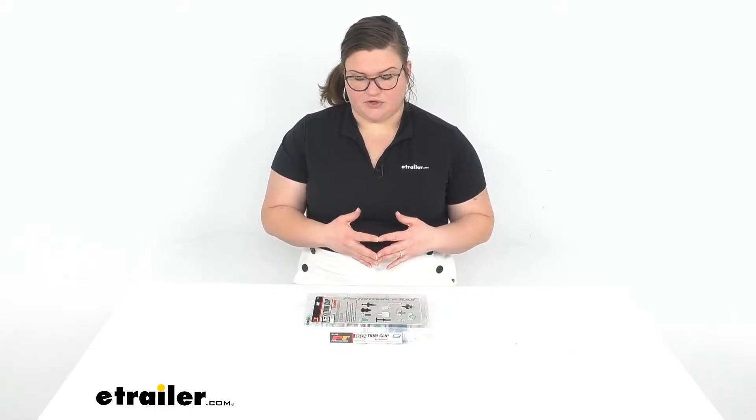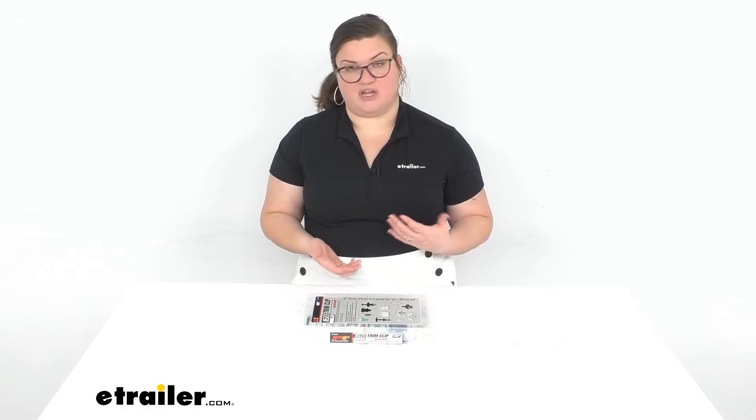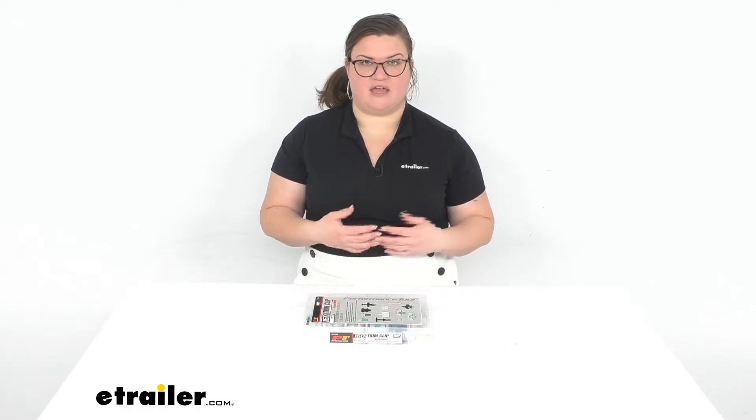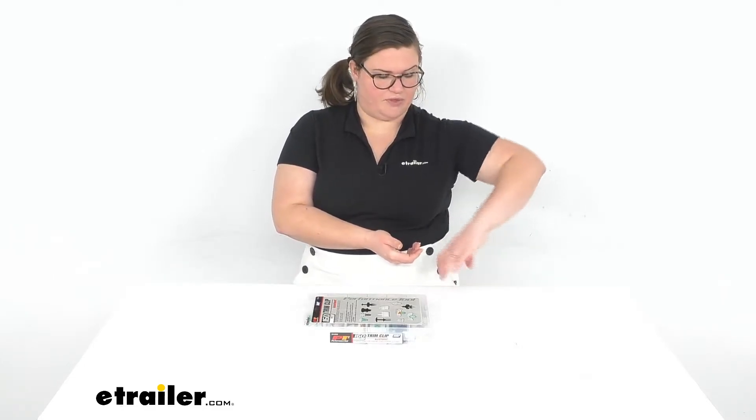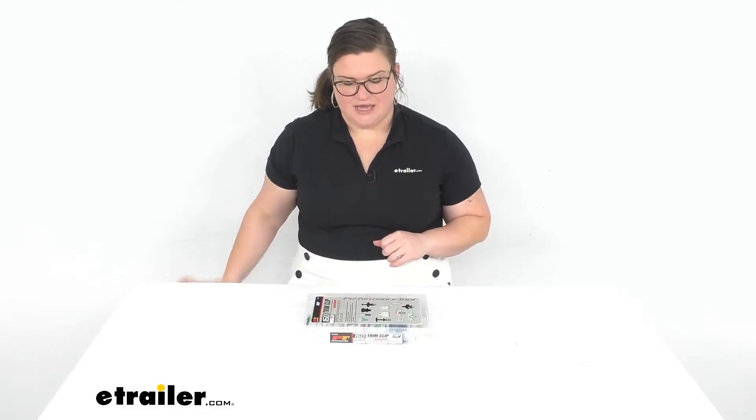Basically what these are going to do for you is if you're trying to take off any kind of fascia or quarter panels or anything like that — maybe you're putting on a hitch, a base plate, or anything else onto your Audi — this allows you to replace any clips that you might break along the way. Similarly, if you're putting in wiring, a lot of times you're pulling up panels in the trunk area or maybe underneath the sill or the threshold for the door, and sometimes those clips can break as well. It just gives you a lot of options to replace those clips so you can make sure all those trim panels get back down to where they should be.